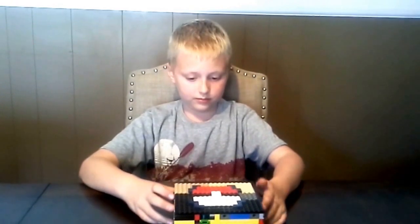Hello, my name is Joe and today I will be showing everybody my Lego Pokemon card dispenser. So here it is, right here.